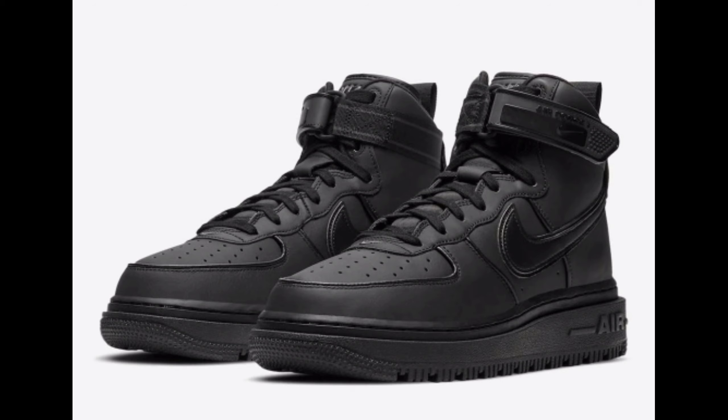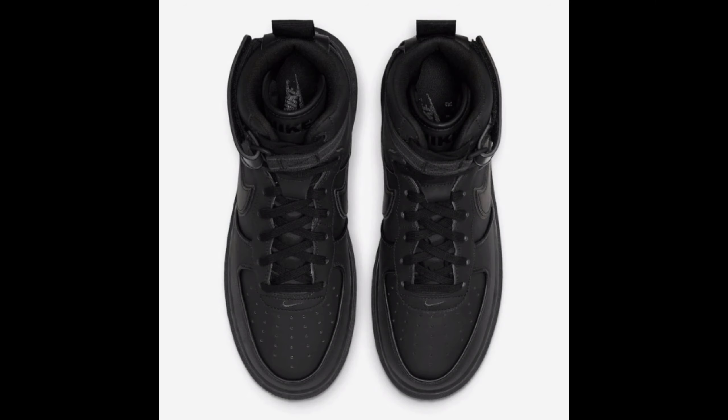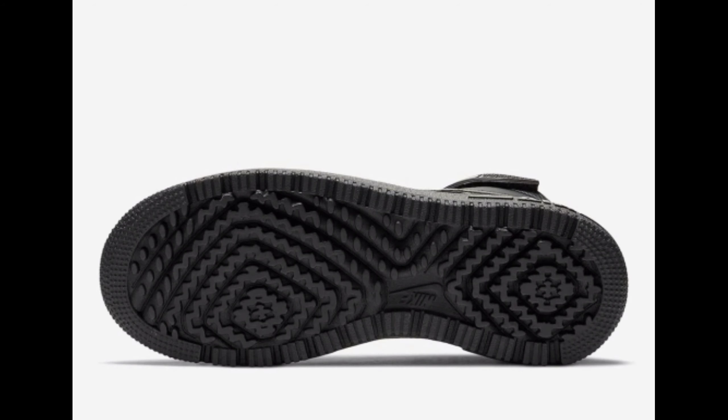In addition to the bread-like pair, Nike will also be releasing a triple black color blocking of their latest Air Force One High Winter Edition. This offering features an all-black durable constructed upper with matching tonal branding throughout. A rubberized ankle strap atop a black stacked midsole and black traction rubber outsole completes the design.